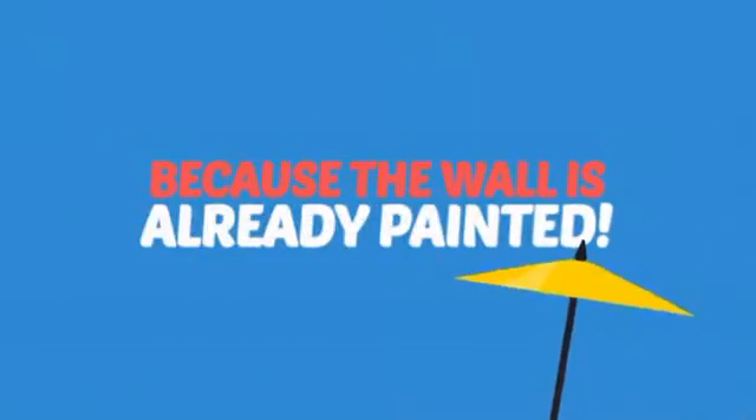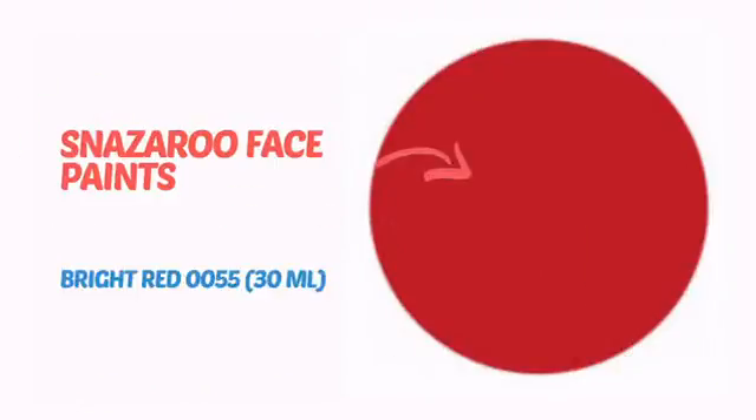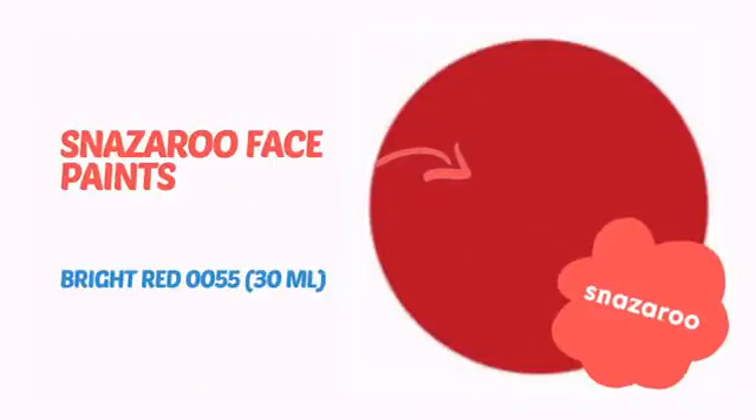Why paint the face? Because the wall is already painted. It's time to make some tiny faces happy with this face paint from Snazzaroo.